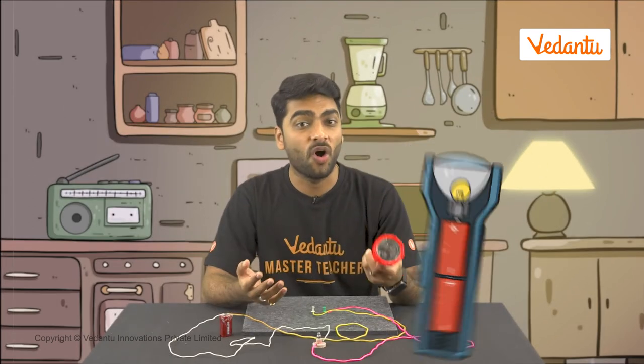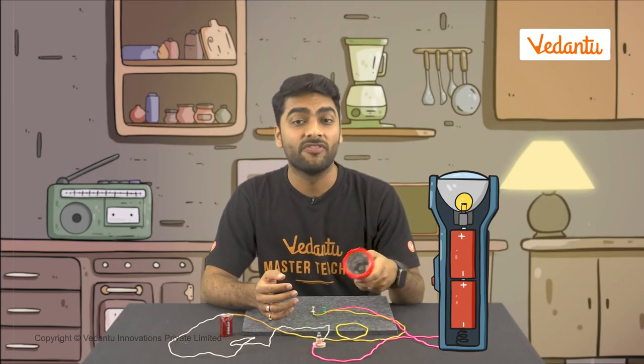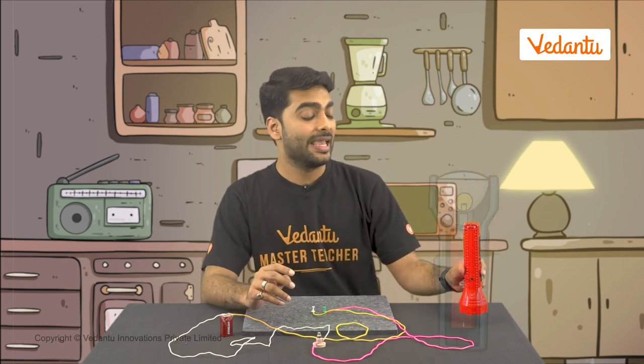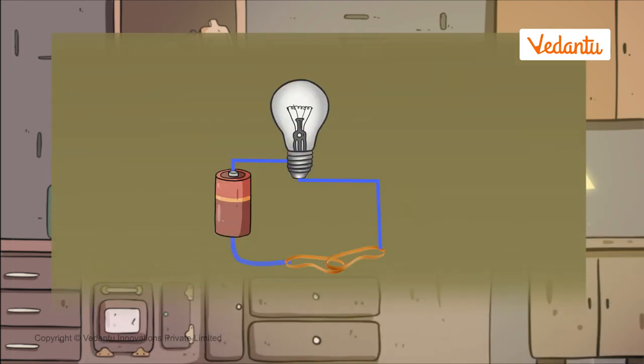So it must be the switch that's not working in my torch. In an actual torch there are no connecting pins — all we have is a switch that slides. When we slide the switch forward the circuit gets completed and current flows. All the switches we see around us follow the same working principle of connecting and disconnecting a circuit at our wish; they only differ in design. But can we make a switch with a rubber band, a plastic scale, or a wooden stick in place of a safety pin? Keep thinking about it — and remember, we stay curious!